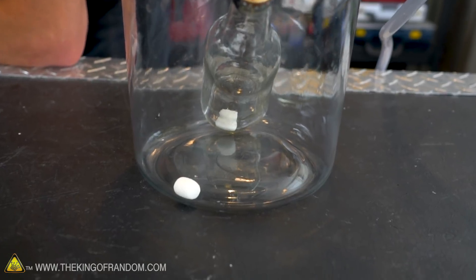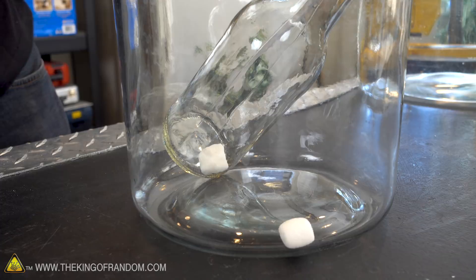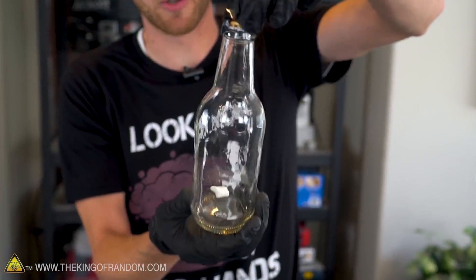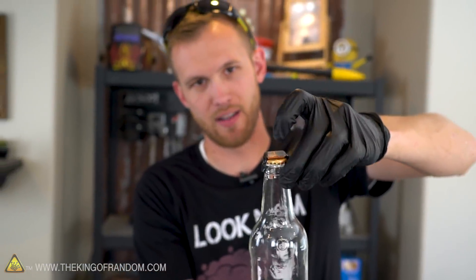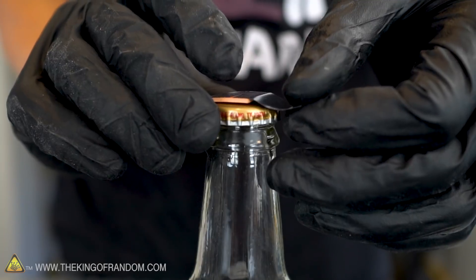I spy two expanding marshmallows — just what I was hoping to see. I think we've got a pretty good vacuum. Now let's see what happens if we add air back in. That marshmallow doesn't look as squished down as this one did, so I think we did manage to keep a vacuum in there. I'm going to pull up on the rubber and see if the marshmallow changes. Definitely — so we did have a vacuum in there, and then I broke the seal and now we don't. It's just full of air and a marshmallow again. So we confirmed that it does hold a vacuum, or at least lower pressure.